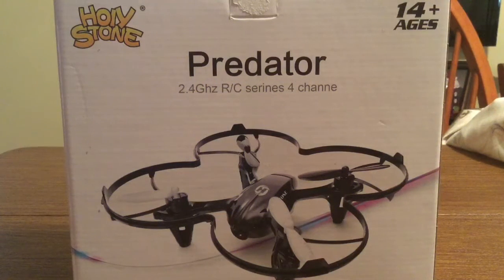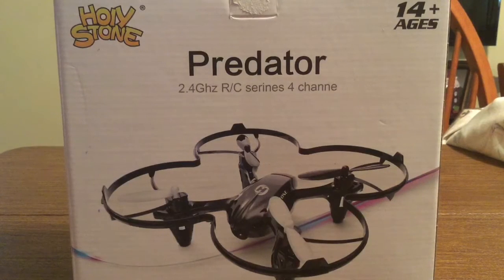Hey, how's it going everyone? I have another new product to review today for you. This product was sent to me by the amazing people over at Holystone. Huge thank you to them for sending me this out for review. It's a brand new released HS170C Predator Mini RC Quadrocopter.